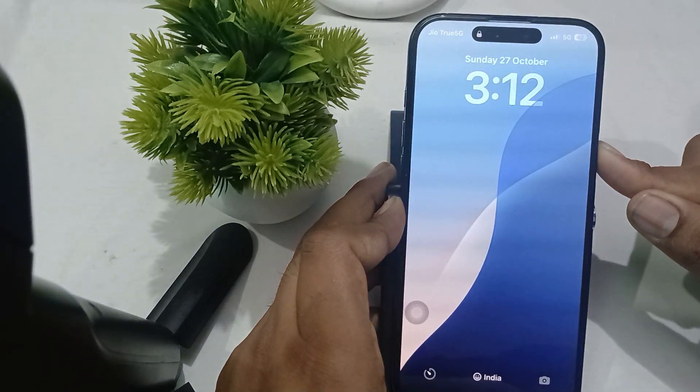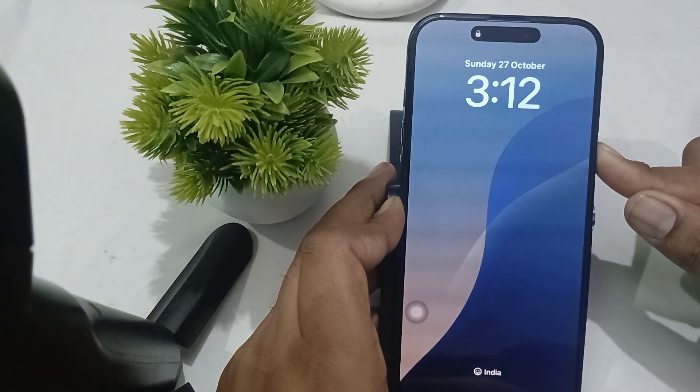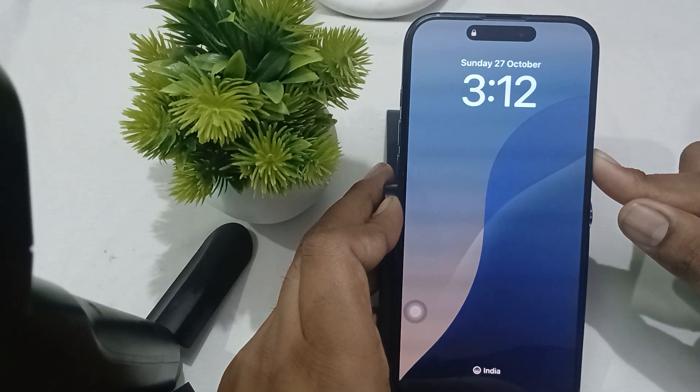Press your power button again and after a few seconds you'll see your display has gone down and the Apple logo has appeared. So we are waiting for a few seconds.